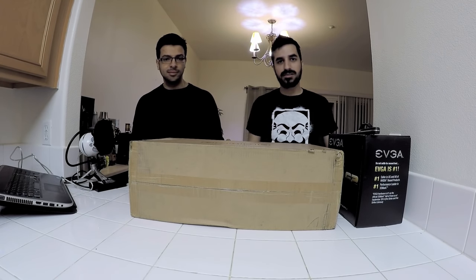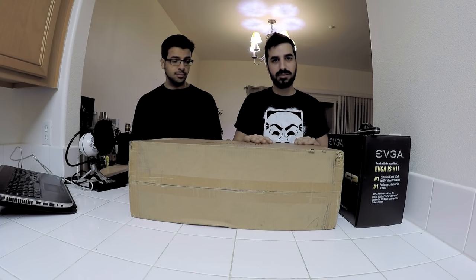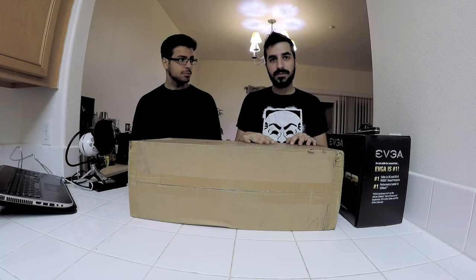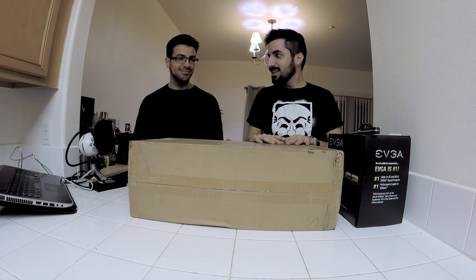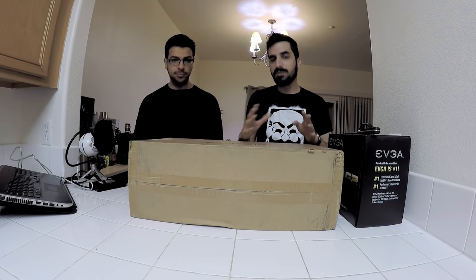Hello everybody and welcome to Hamach channel. Today we're gonna talk about the Antminer. This is the R4 — the new Antminer to mine bitcoins at your house. We're gonna do an unboxing and then install it. This is Ben. He's new to bitcoins, so it's a good opportunity for me to teach him what bitcoins are, how they work, and how mining works.